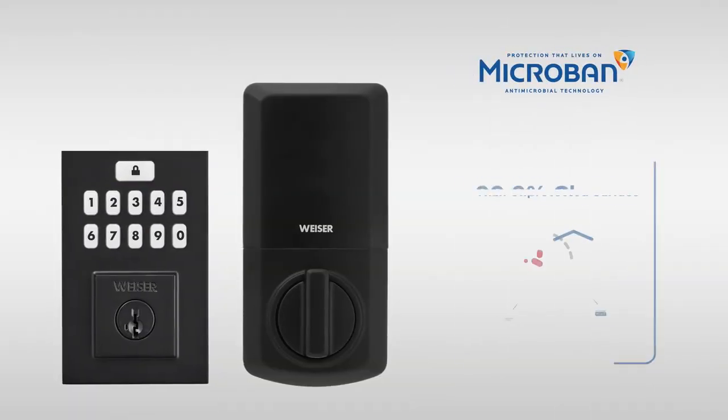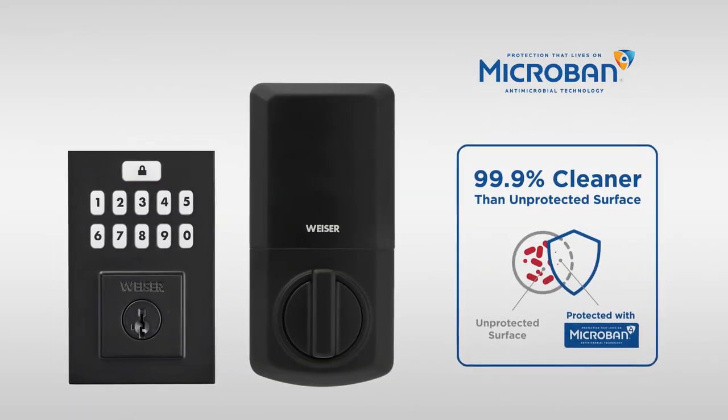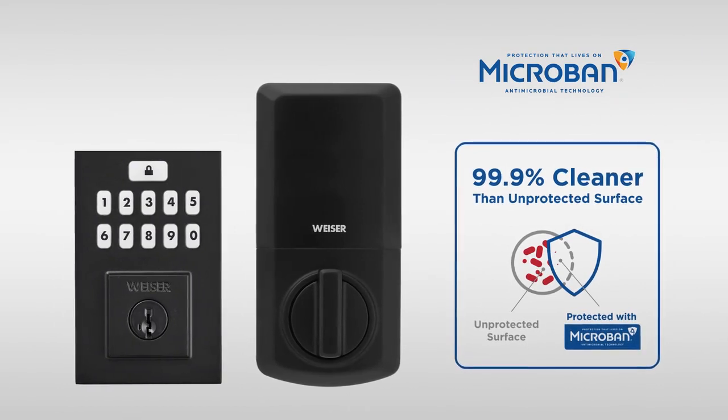For added protection, the SmartCode Keypad Electronic Deadbolt features Microban antimicrobial product protection on select finishes, which is built into the keypad and finish to inhibit the growth of bacteria to keep the surface cleaner.